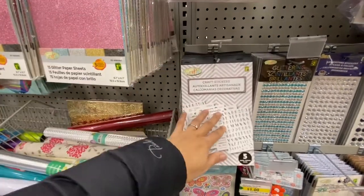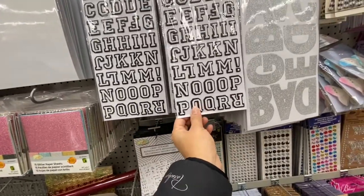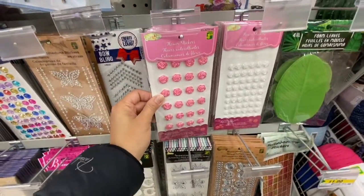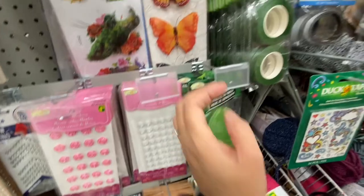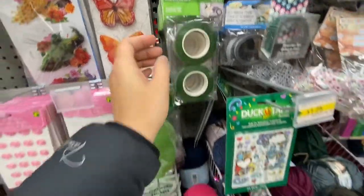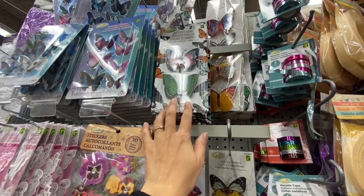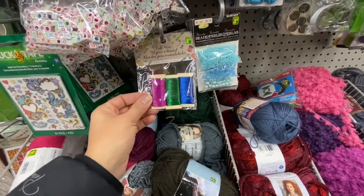They have puffy alphabet stickers, glitter stickers, lots of butterflies, flower stickers for $1.25, foam leaves in a few different shapes, and floral tape — a better value here than at Dollar Tree. Lots of yarn, alphabet pearls, metallic tape, and I love these 3D butterflies. Some craft wire as well.